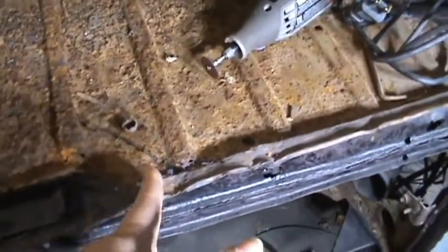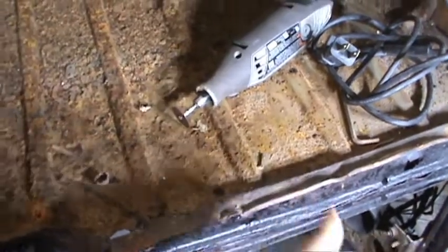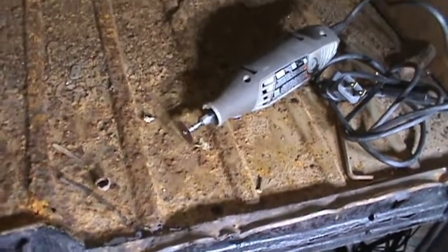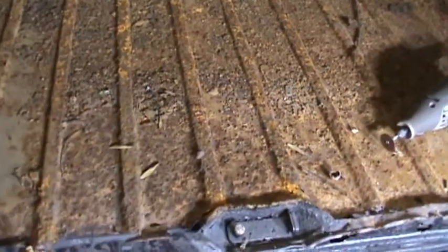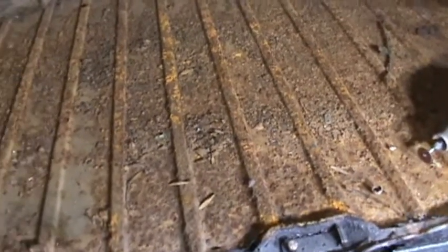I'm gonna go ahead and cut this section off from here to here where we have a good sample piece, take some of my sheet metal, and see what we can come up with today. I'll bring my camera along and film there — maybe some grand ideas we'll come up with. I think I need to remove this tire first.